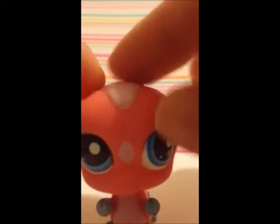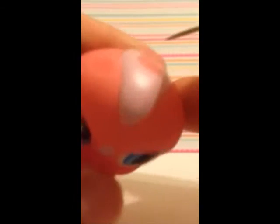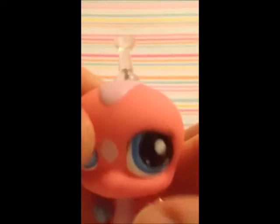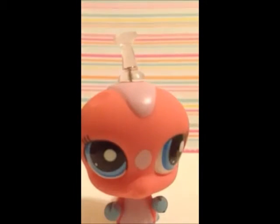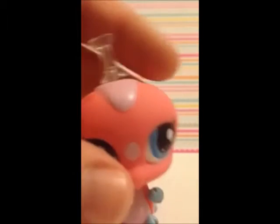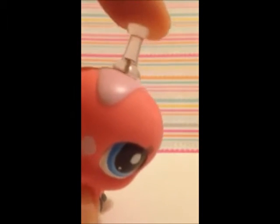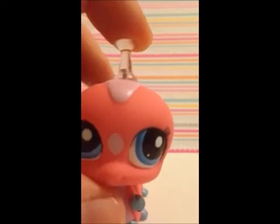So the first thing we're going to do is take the thumbtack and, in the place where we want to put the hair, we're going to poke a hole through the head. You want to keep that in there, and what this does is it'll make a hole for you to put the hair in with the tool and it'll make it a little bit wider.